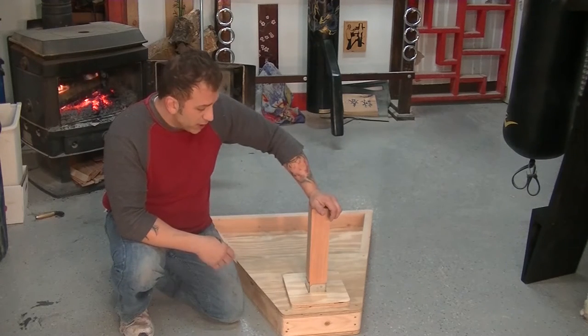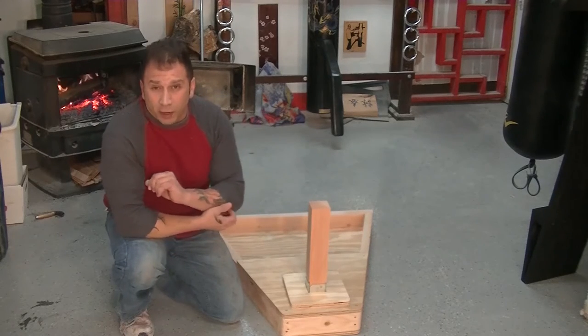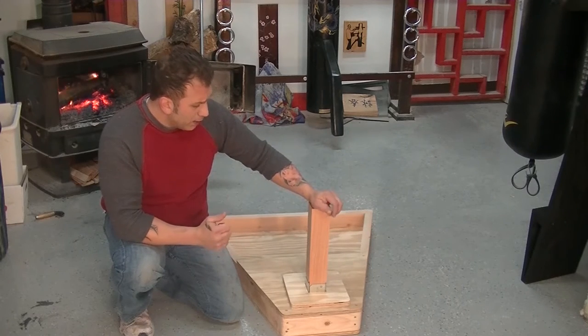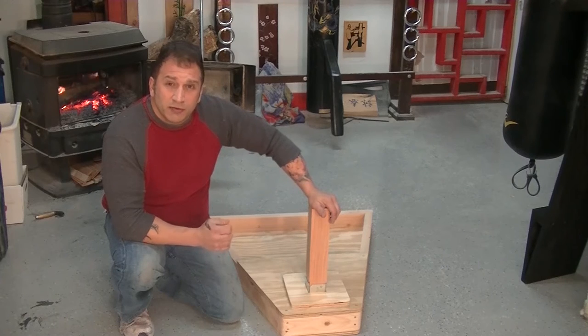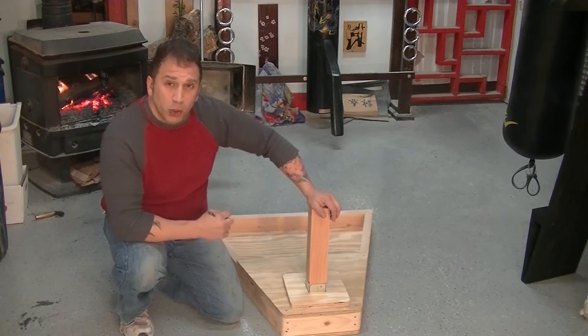We've been manufacturing this stand for about 10 years now. We also make the Master Path Dummies for everything Wing Chun, and we make a similar type for them as well. We had a bit of an issue with one of our customers, Sifu Freddy Lee, where he had a problem with the screw head snapping off, which would support the post.